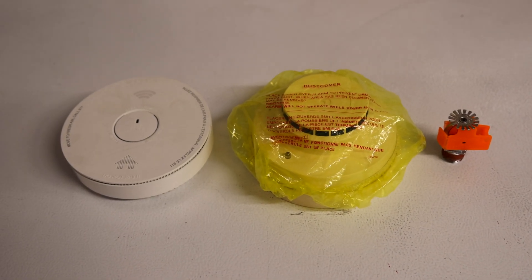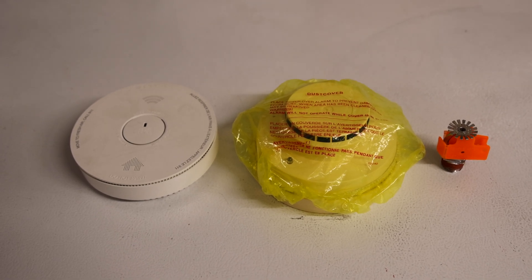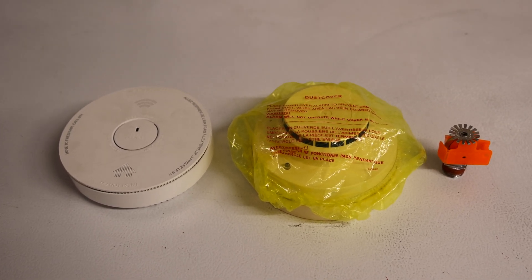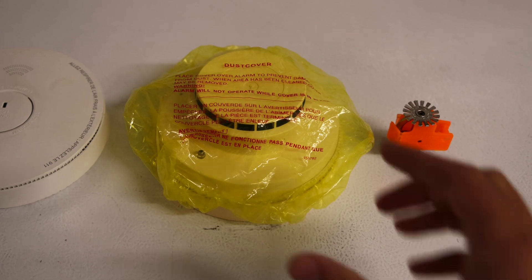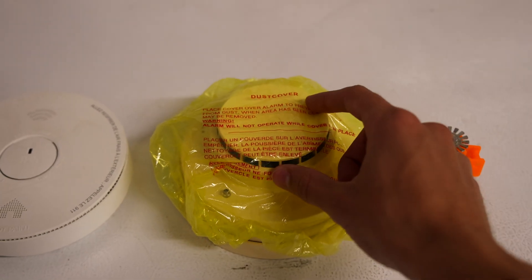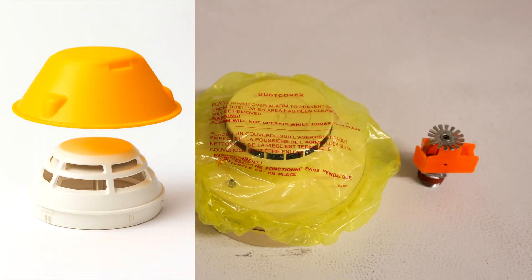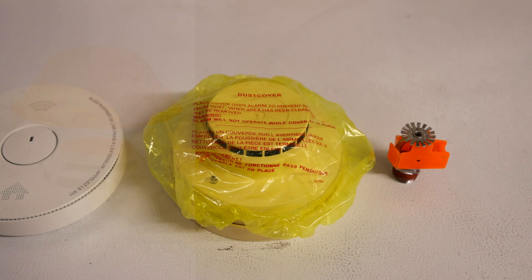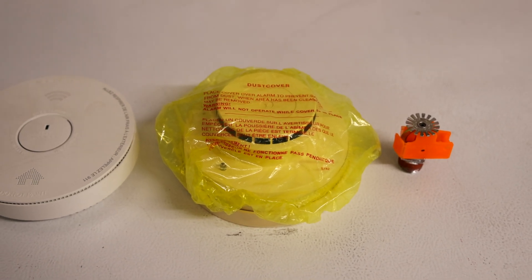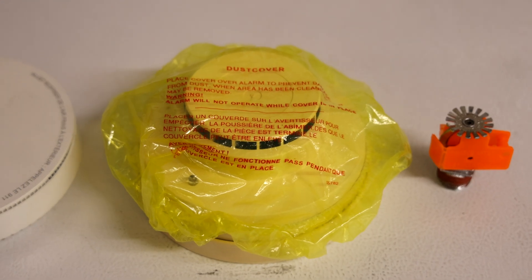Chapter 17 of NFPA 72 states that smoke detectors shall be protected from dust, paint, and other contaminants during construction. That is often done with a special cover such as this. They're often orange, red, or yellow. Some are a hard plastic that goes over just the sensor of the smoke detector and will protect it from false alarms and from substances that can damage the alarm such as paint.